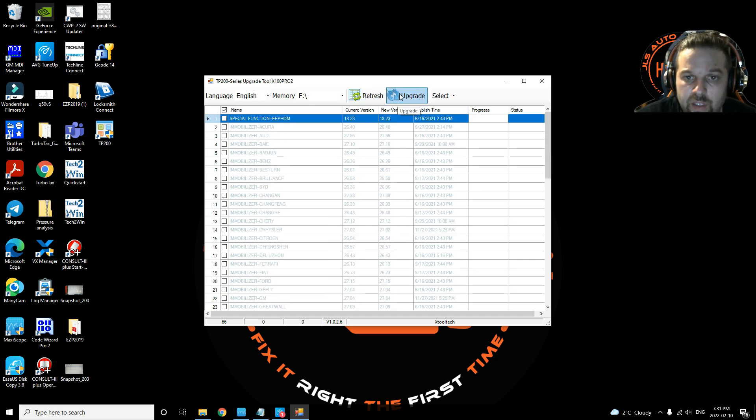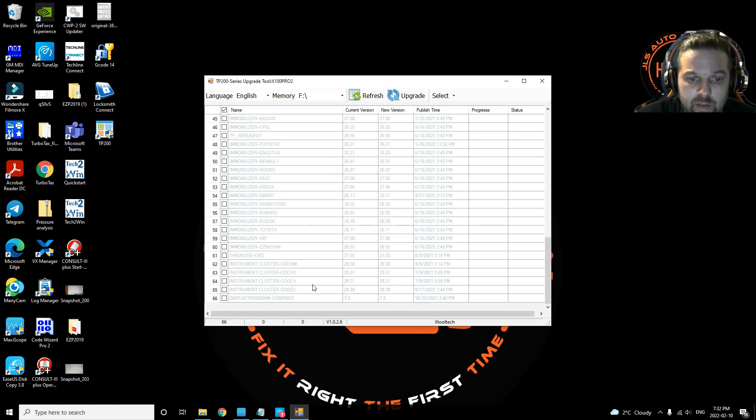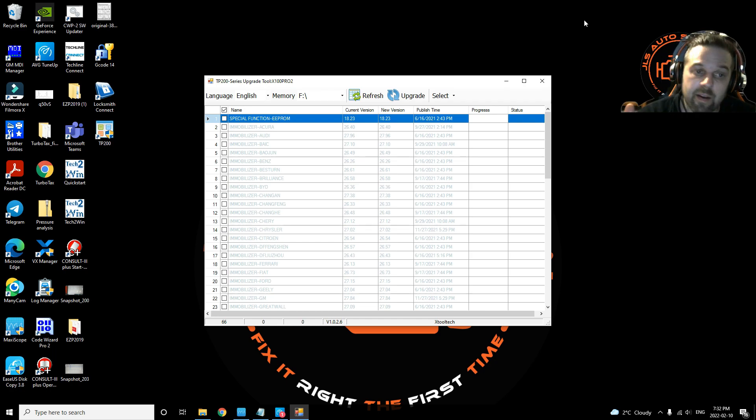Once all available updates are selected, click 'Upgrade'. Since my tool is already completely upgraded, there are no upgrades needed, so just click 'OK'. Click 'Refresh' to confirm there are none remaining. That's it — fairly easy and fairly quick to upgrade this tool.